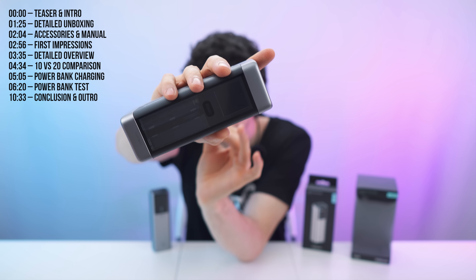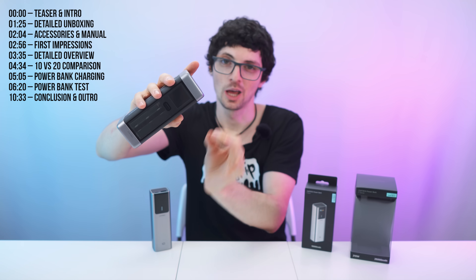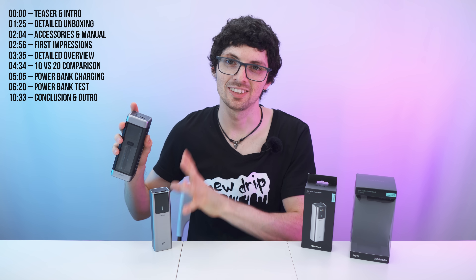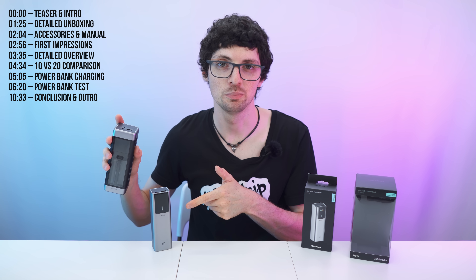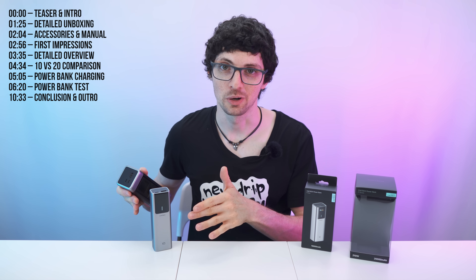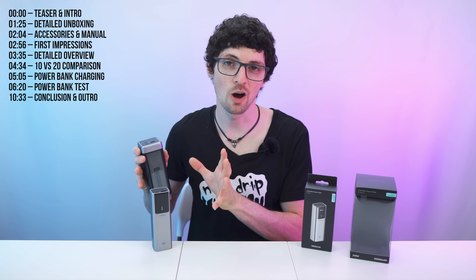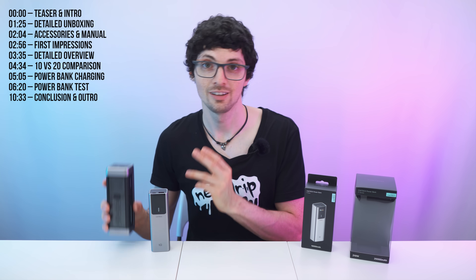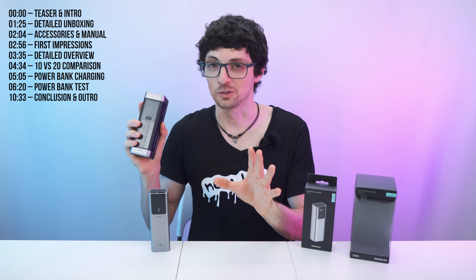This is the Cooke Tech 20 Powerbank, an absolute monster from the P-Series and the bigger brother of the Cooke Tech 10 Powerbank that we have reviewed before. I was already impressed by the CT10, especially for the crazy combined output power it delivers for such a small form factor, and the Cooke Tech 20 just takes it to the next level on all fronts.